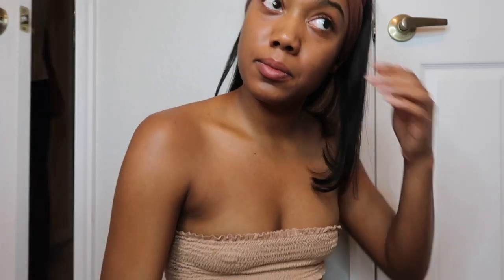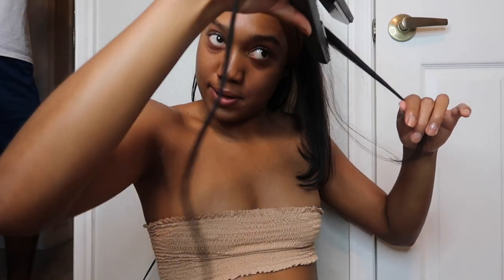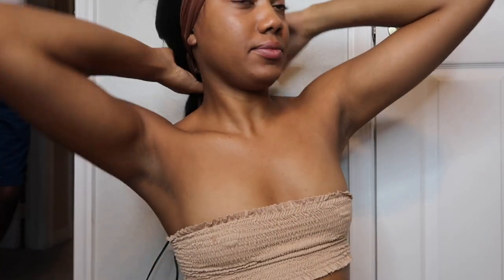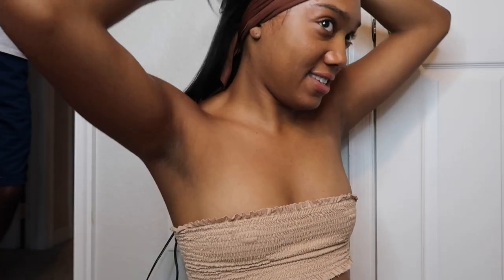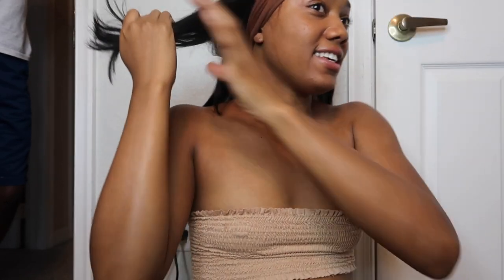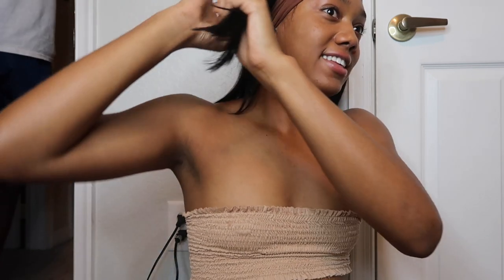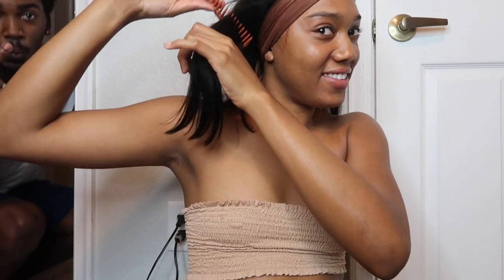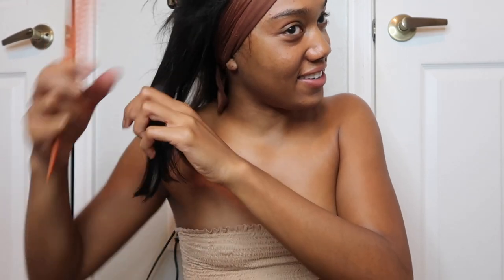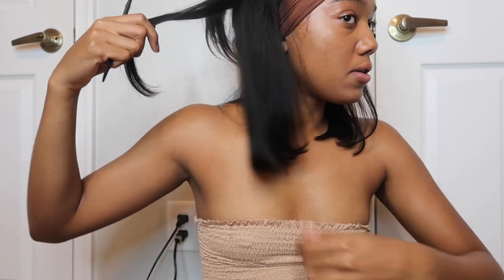Someone comes into the room. She asks if she's in the shot and confirms she is. There's a brief exchange, then she's asked to get out of the way as the creator is doing a time lapse.